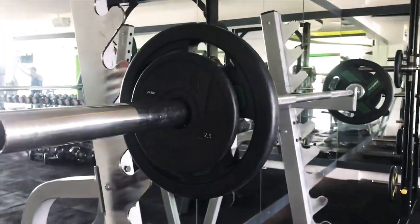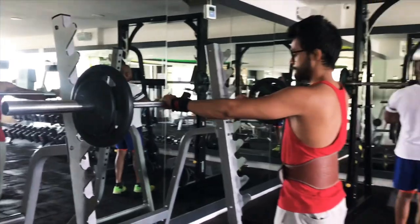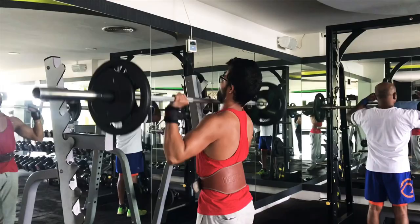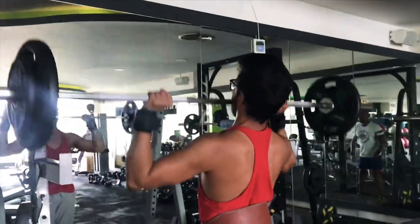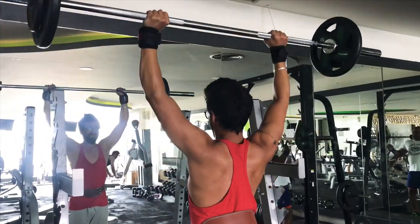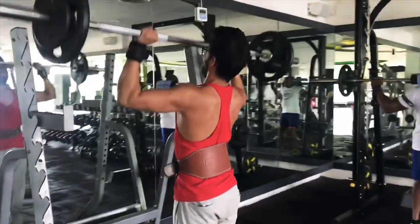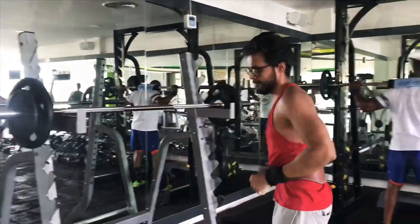For shoulder growth, you need to go heavy on shoulder presses. If you do not go heavy, you will not get the muscle stimulus needed for desired growth. I don't perform more than 8 repetitions in any exercise — I play around 4 to 6 repetitions, and if you get 2 extra reps, that's a bonus. Here I did 50kg in the first set and 45kg for 7 repetitions in the second set.